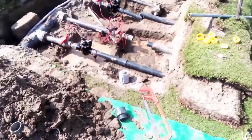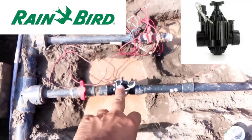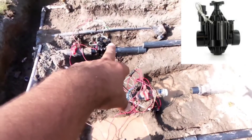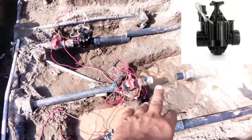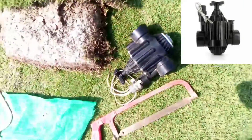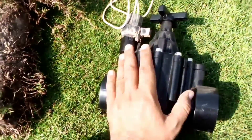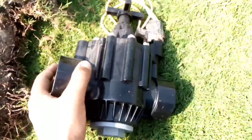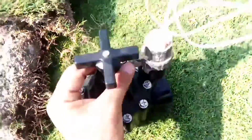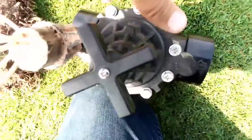So now we are changing this valve station. Here is one PGA 200 — there it is, PGA 200 Rainbird — and here we are going to install the PGA 200. This is the PGA 200 series Rainbird valve.